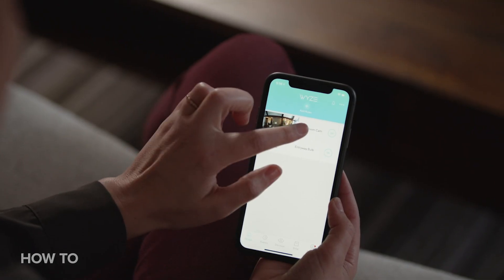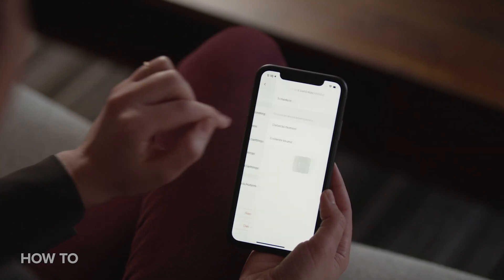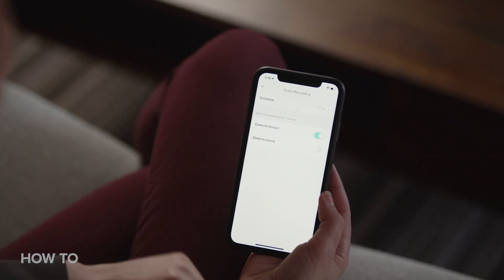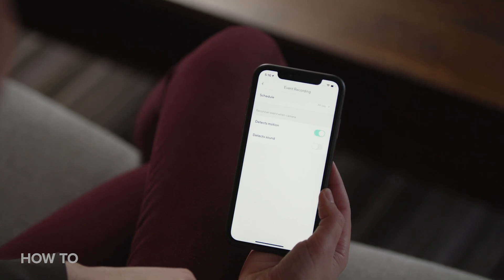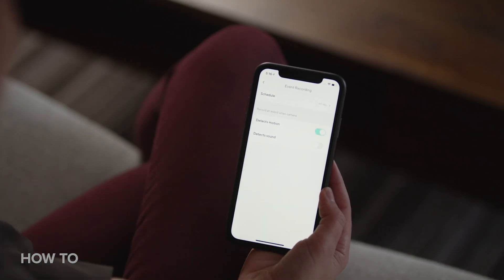Now that your Wyze Cam is installed, let's see how to view saved clips. Sometimes that's a default setting in the app, but it's best to check ahead of time so you aren't stuck wondering why your camera isn't working. So first, click on your camera, then hit the settings wheel in the top right corner, and then event recording. This is where you can customize a specific schedule for your camera recordings or simply enable detect motion or detect sound based on what events you want your camera to capture.